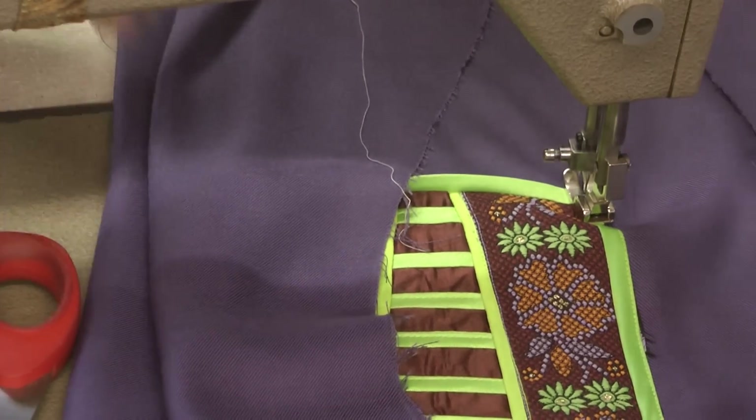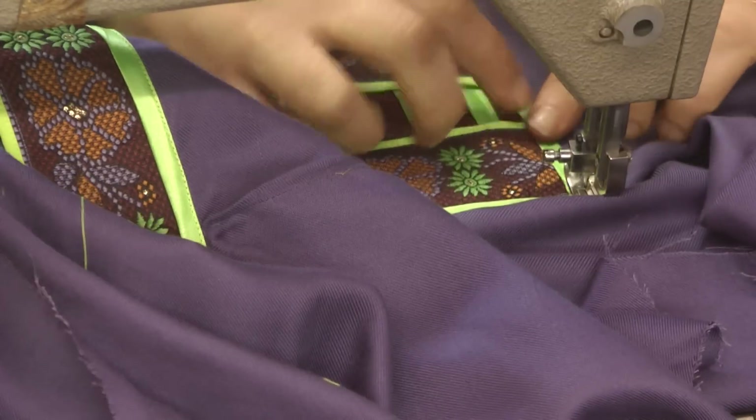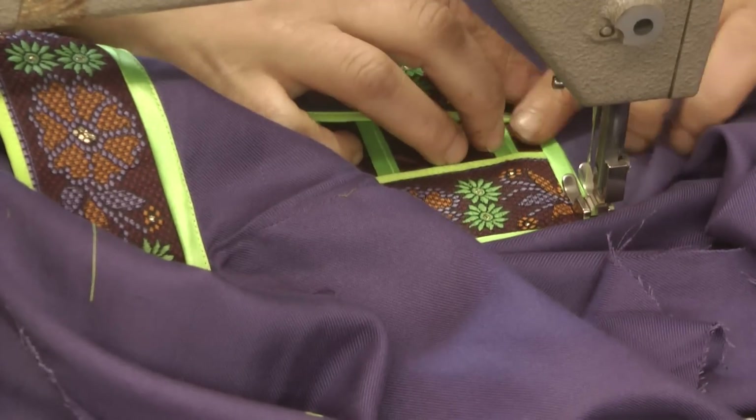Once you get to the point of turning, leave the needle down and pivot the fabric around, creating as neat a corner as possible, and working around.